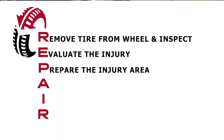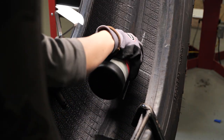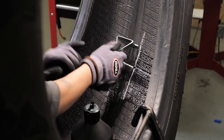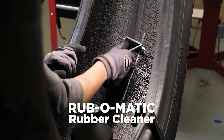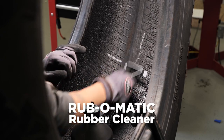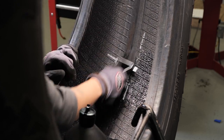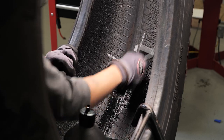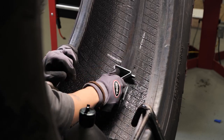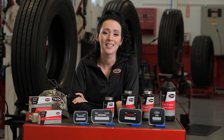P is for prepare the injury. After evaluating the tire and the injury, we need to pre-clean a large area around the injury of the inner liner by applying Tech Rub-O-Matic rubber cleaner. Begin by spraying or pouring Rub-O-Matic on the area to be cleaned. While the area is still moist, use a rubber scraper to remove contaminating substances. This process should be repeated three times to guarantee complete removal of contaminants such as silicone mold lubricants used in the tire's manufacturing process. Pre-cleaning the inner liner is critical for proper adhesion of the repair unit.